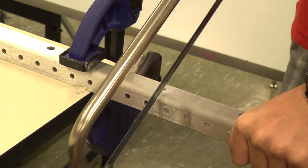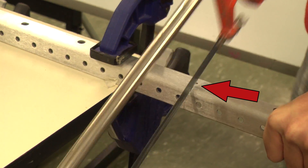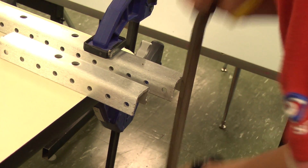The first thing you will need to do is take two of the C-channel rails and cut them along the 1/8-inch guide holes. After cutting, you may want to file the edges.